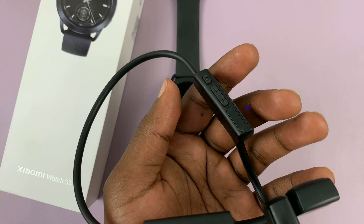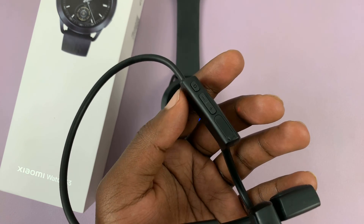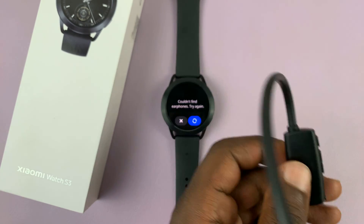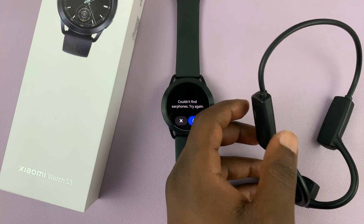Different headphones have different ways of putting them in pairing mode. For this one, all I need to do is turn them on, and as long as they're not connected to anything, they'll go into pairing mode.